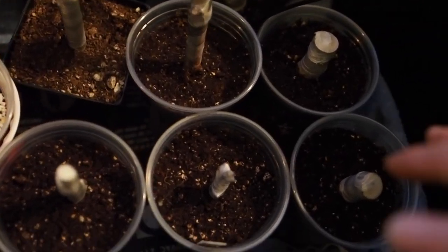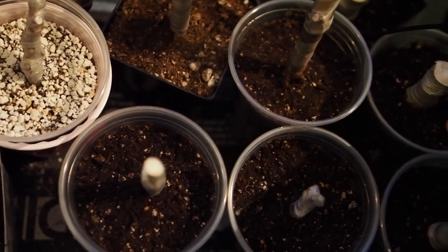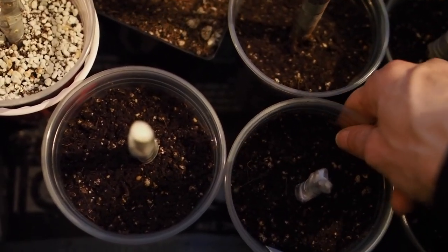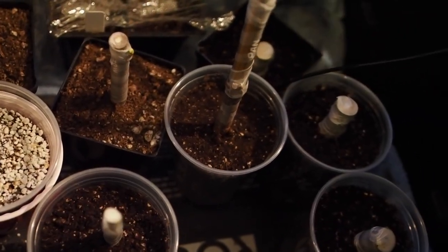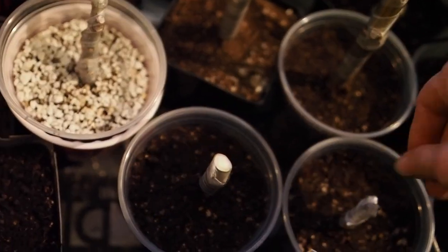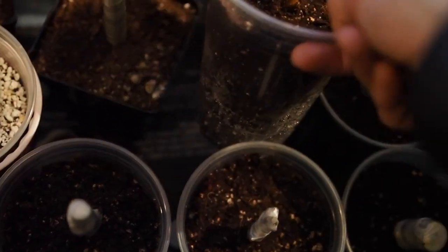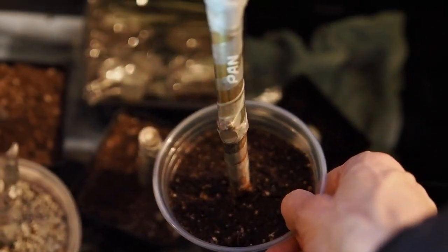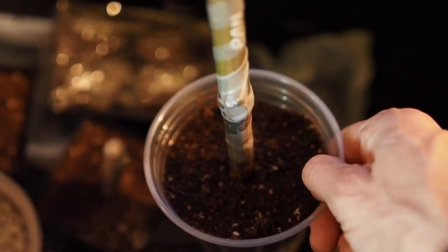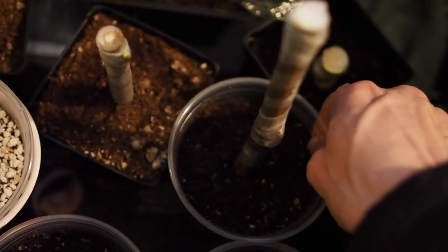And then I also have some more cuttings that I actually won from IV Organic — those are in these clear cups here. I just started these about a week or so ago, so none of these have rooted yet. The ones I got are the Strawberry Verte — a couple of cuttings. And then there's the Tiger Panache — I think it's called — and I'm really excited for this one. It's a striped fig with green and yellow stripes, so it's a really pretty fig.